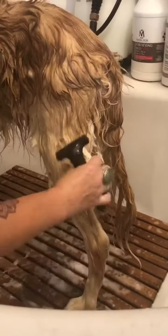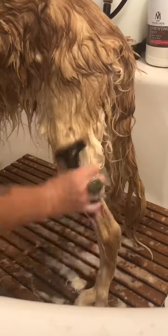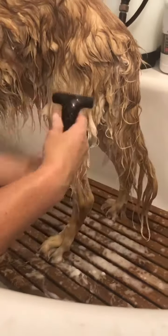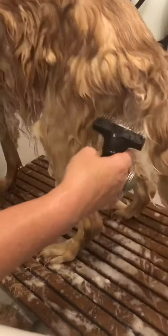I'm starting from the back of the dog. I'm not raking into the longer furnishings of the dog because it could cause some breakage if you're not using finesse with your tools.